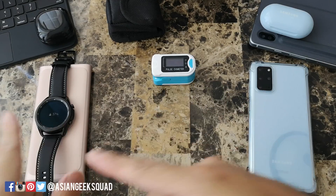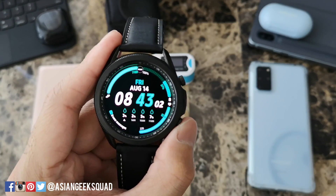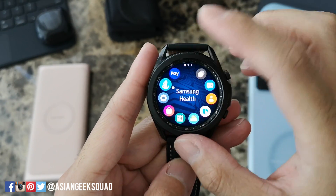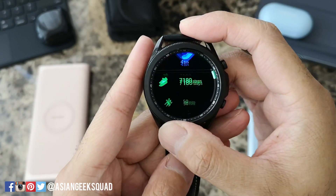First, I want to show you how to access it on the watch. Tap your home button to access your apps, scroll to Samsung Health, open the application, and scroll down.